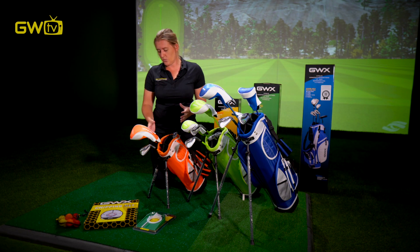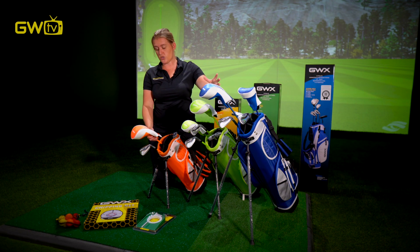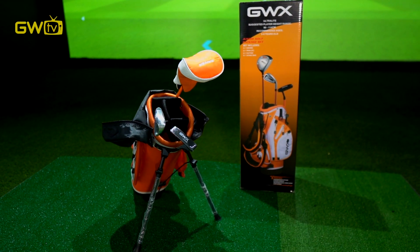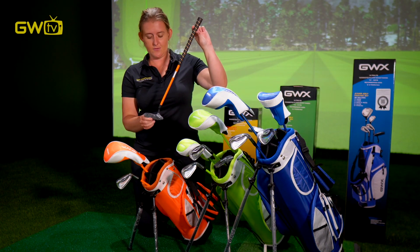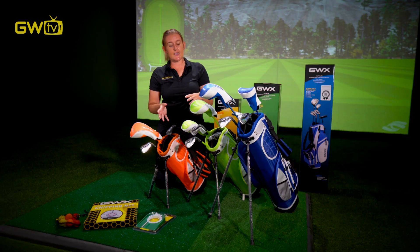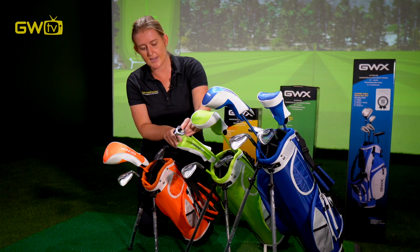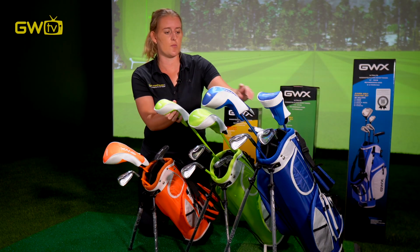What else is in the set? Well, all of the sets, no matter which age group, include a great driver, which we're going to talk about how they use it in a future video. It's also got a putter — a very important club — and a little iron. As they get older, or if you're getting a taller set, they've also got an extra wedge and an extra hybrid. We will touch on how you use these clubs in a future video.